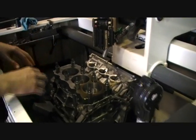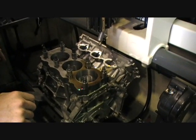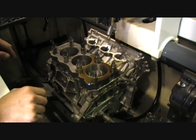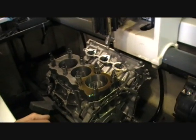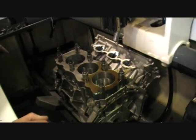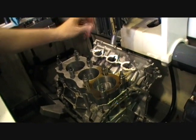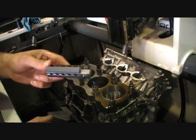We're at the finished honing stage of the bores. We've got different stones for different finish requirements — different finished stones for different rings and different applications. Today we're going to use this stone and then finish off with a fine stone that we use for these plasma moly rings that are being used in this application.